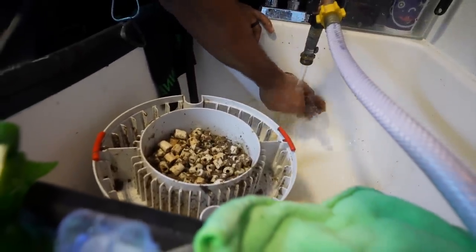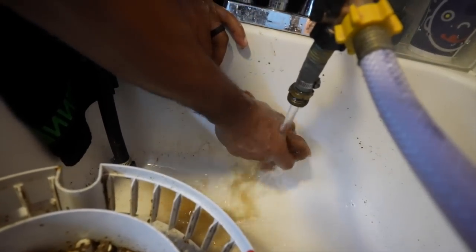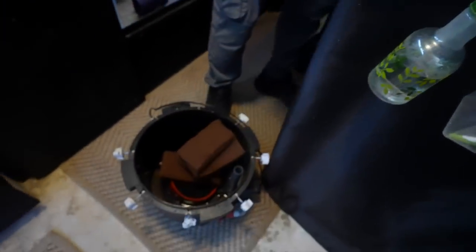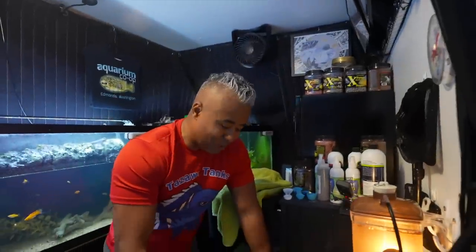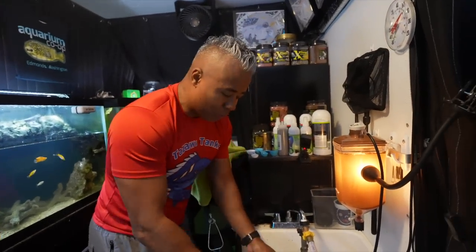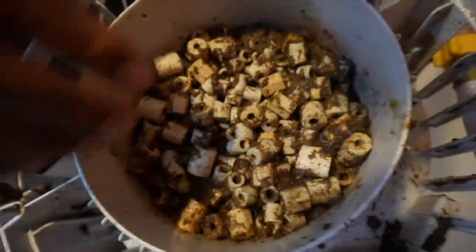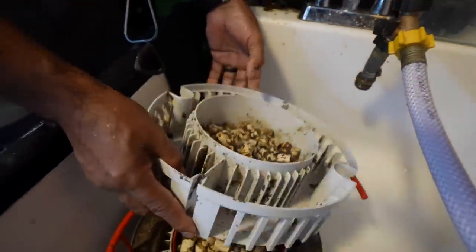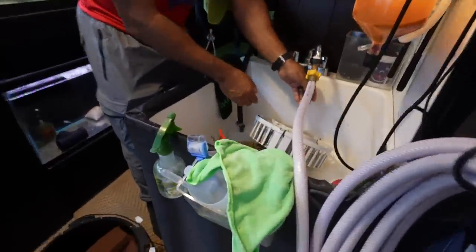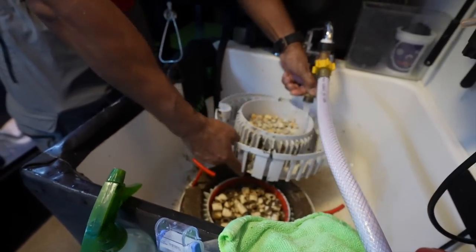In the last video people were talking about the smell, saying it must smell terrible. A healthy filter doesn't really have a bad odor — you'll have some odor, but it's not horrible. The beneficial bacteria is alive and breaking everything down, so it doesn't smell like rotting decomposing fish poop. It just smells earthy, like dirt. Matt is right nearby and is not gagging at all. If there's any bad smell it's probably from the sump underneath the sink.